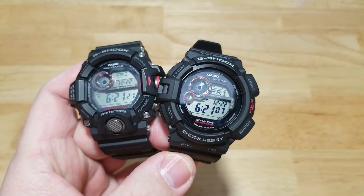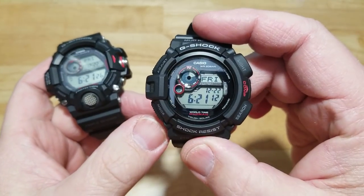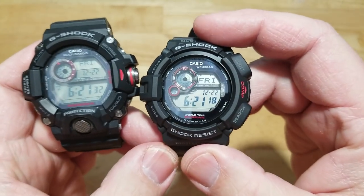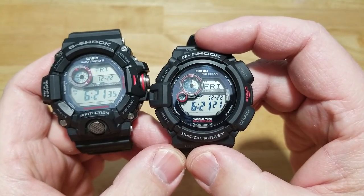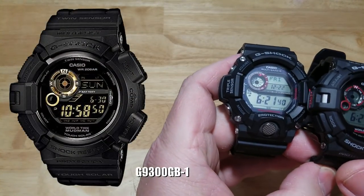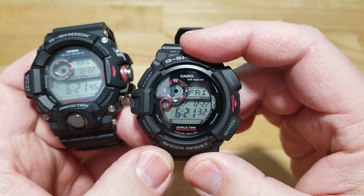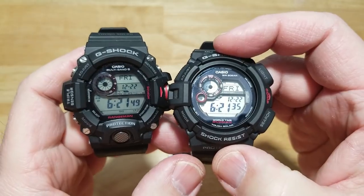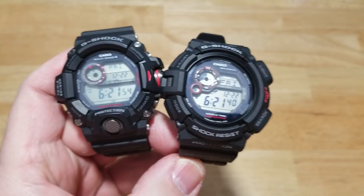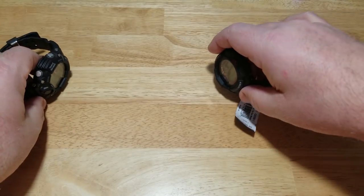This also comes in multiple variations and colors. I always like the positive display — I don't like negative display watches; they're a little harder to read. I prefer black numerals on a white or gray background. There are multiple versions of this watch just like there are multiple versions of the Rangeman.